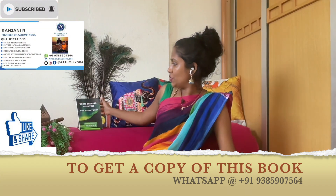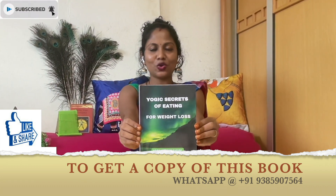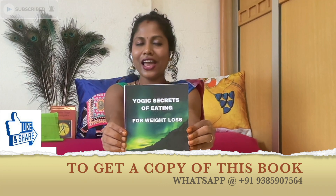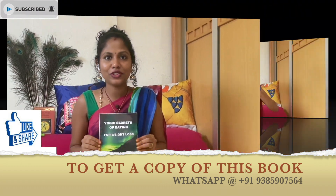This Samana Mudra has various other benefits and precautions that need to be followed while practicing. Before that, let me introduce my book, Yogic Secrets of Eating for Weight Loss. If you are a person who wishes to take control of your body and mind through your hands in the form of your food, then this book is definitely for you. Do get a copy from us or you can read a Kindle version.